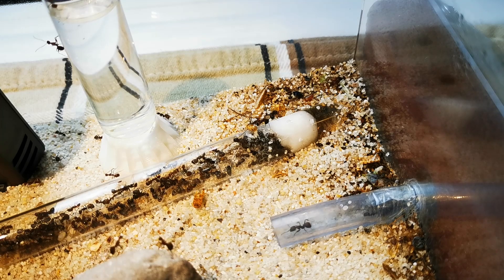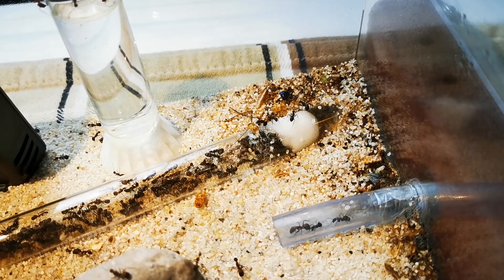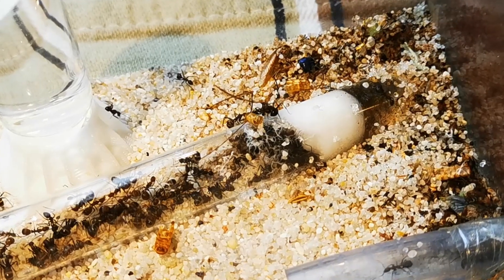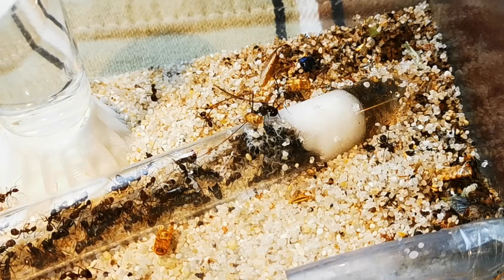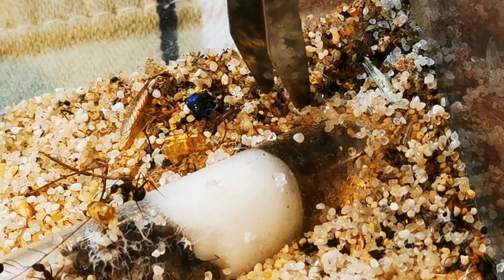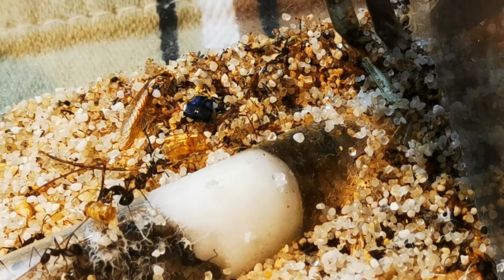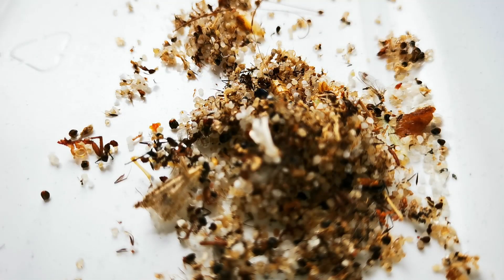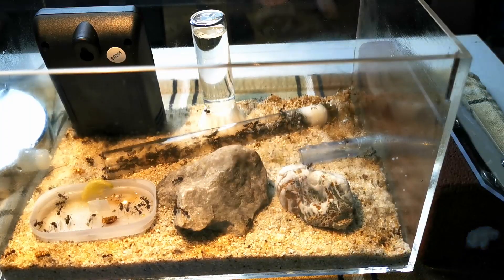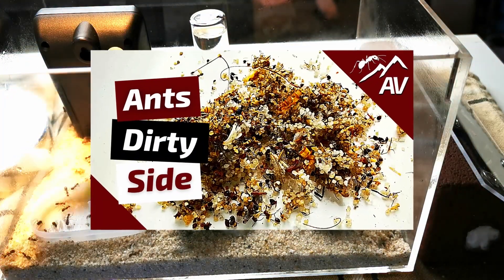Of course, with all that population growth and increased food demand also come cleaning duties for the keeper. As more and more food is served and worker ants pass away naturally, more waste is produced by the colony. Most species of ants are very clean by nature, so they carry all their waste to a single spot in the foraging area, which we also call an outworld. In case of this colony, I have to confront huge piles of dirt if I don't clean their drop-off spots regularly. If you want to make yourself a more precise picture of how that looks in practice, you can watch the video I made on the dirty side of ants.